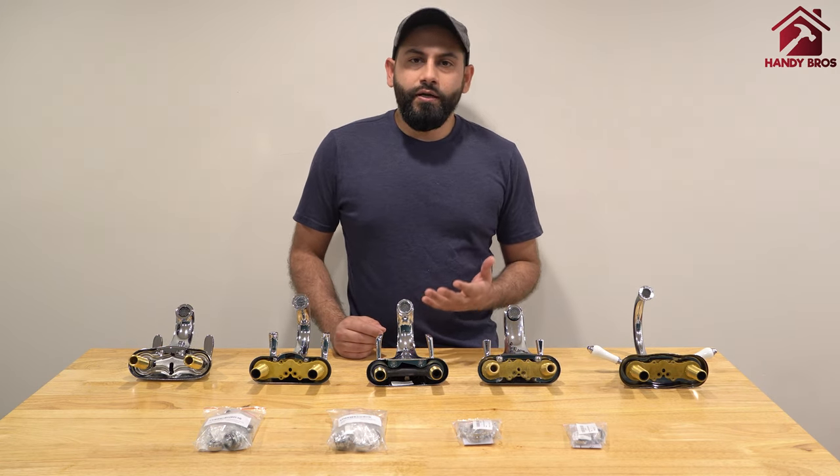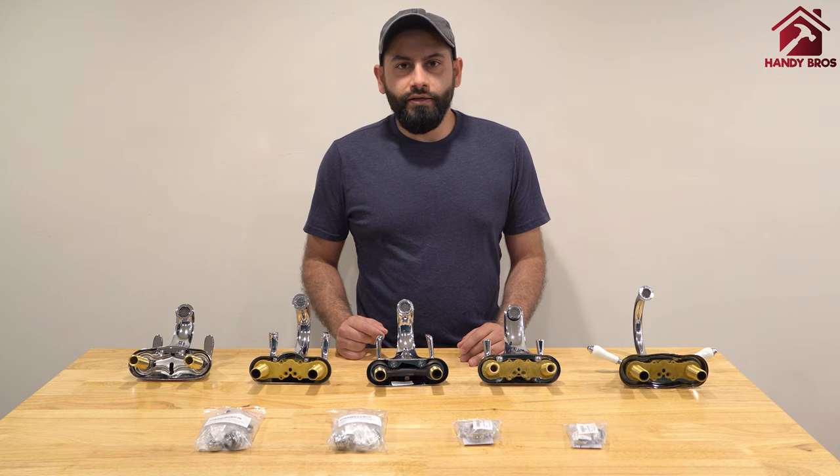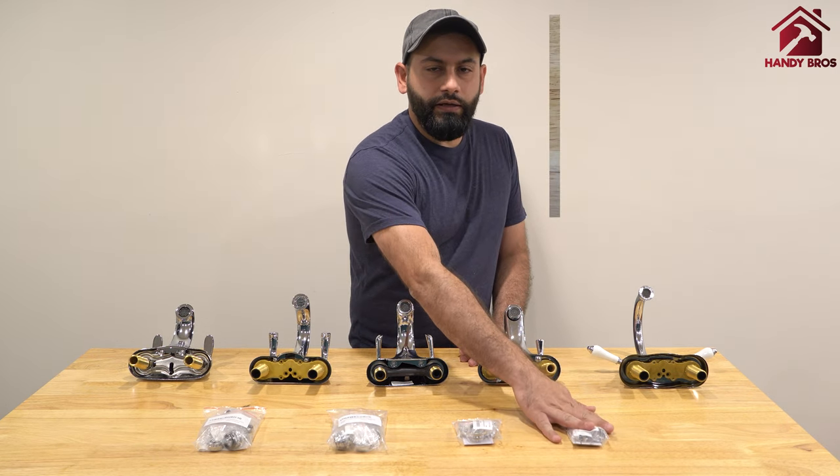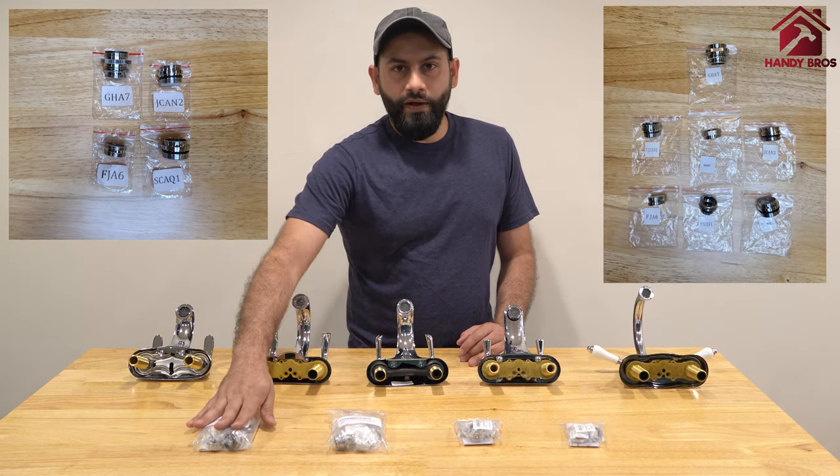The faucet adapters that we are going to show today are by SmarterFresh. They come in various packages such as a pack of 2, pack of 4, pack of 7, and pack of 9.